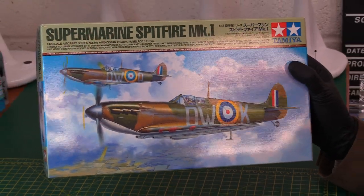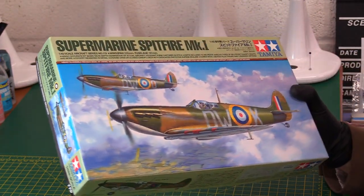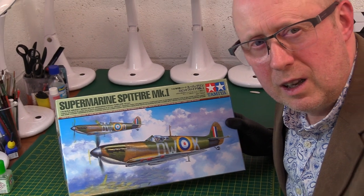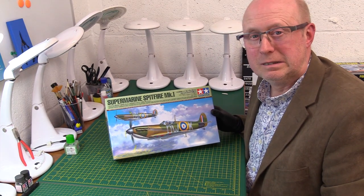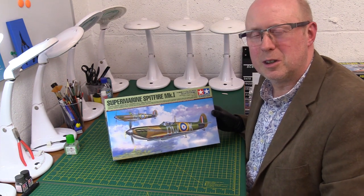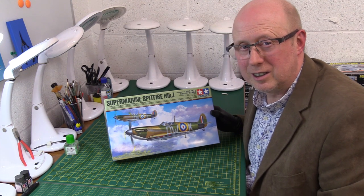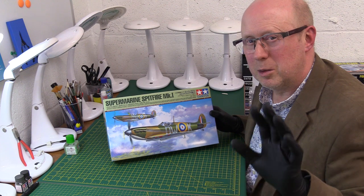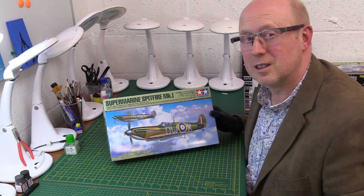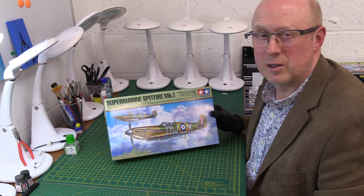Without further ado, we're going to crack into a proper look at the box and its contents. Now, there's a problem — I have a confession to make. I've actually started this kit already some months ago, sort of in tune for the Battle of Britain anniversary, and never quite got around to finishing it. Don't worry, it's only just started — I've done like 5% of the kit, the rest is untouched. Bear with me, you'll see some areas that are painted, but in a way that might be quite interesting and helpful for people to view, especially if they're new to the Spitfire.